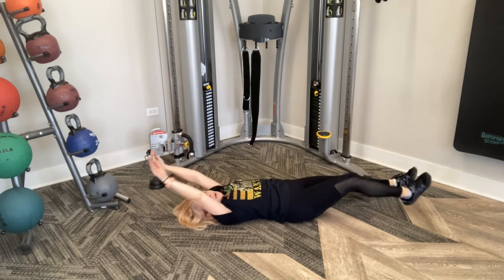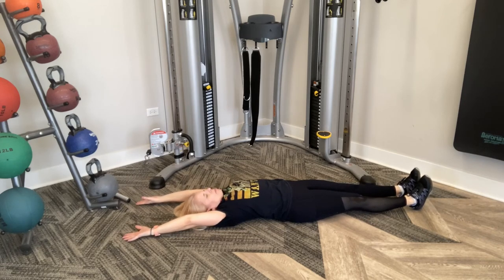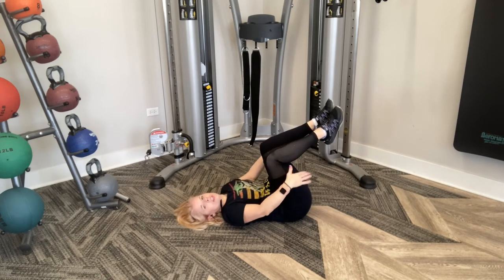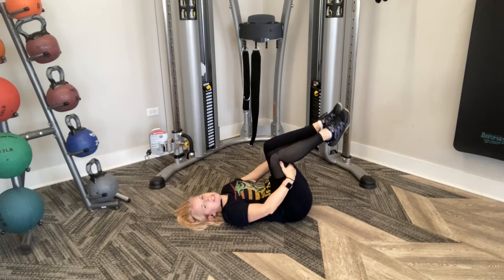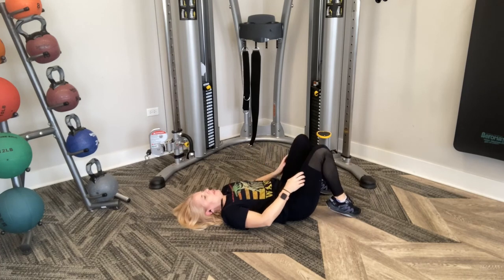Straighten your body — arms go overhead, feet are straight. Pretend I'm pulling your legs and arms at the same time. Now bring your knees in to your chest — hold underneath, not on top. Bring them in. And release.